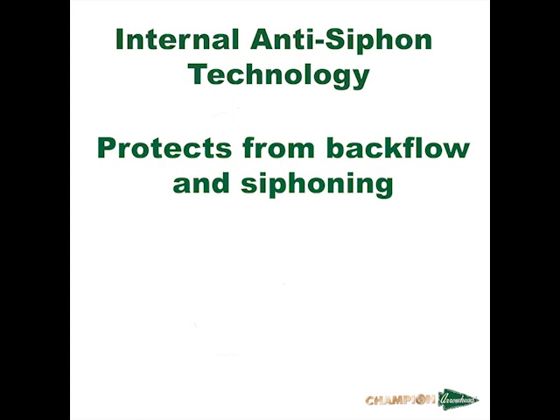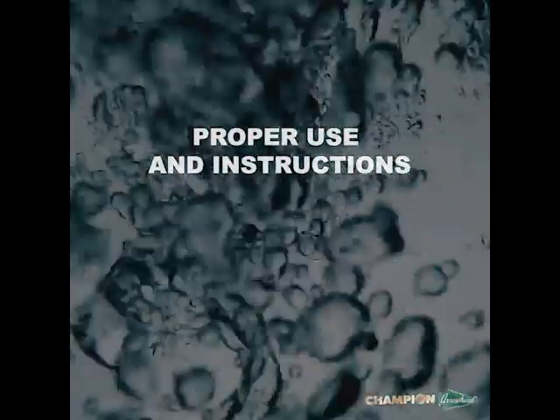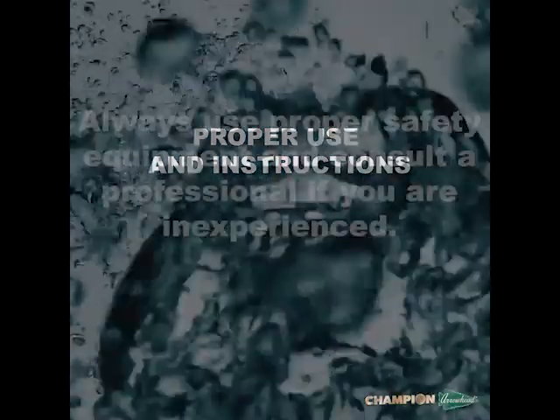Our Arrowbreaker Hydrant also has internal anti-siphon technology to protect from backflow and siphoning. To prepare you for the best user experience, we will provide information on proper use and instructions for basic repairs of the Arrowbreaker Hydrant.